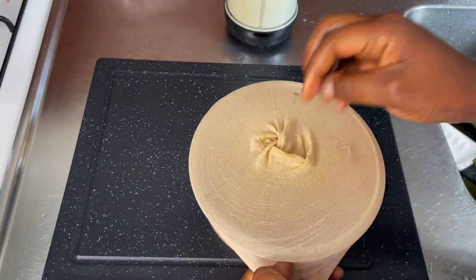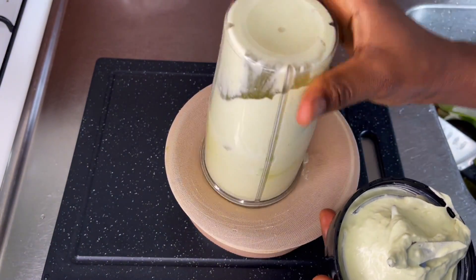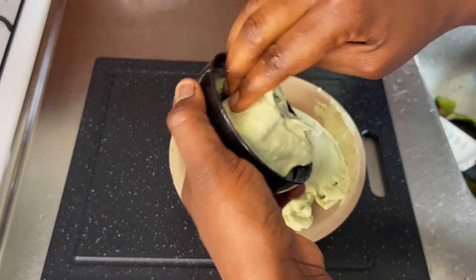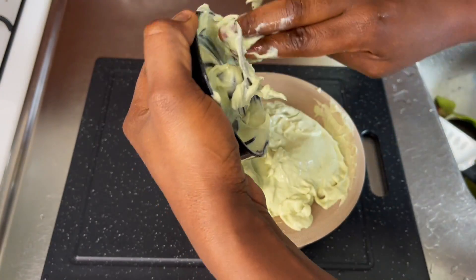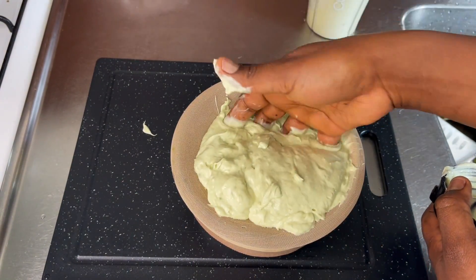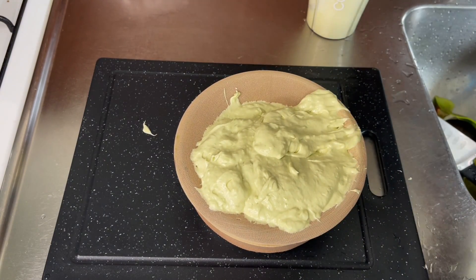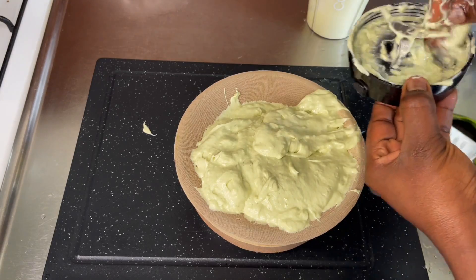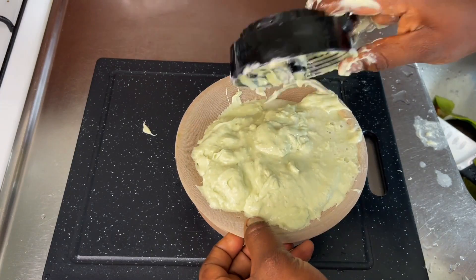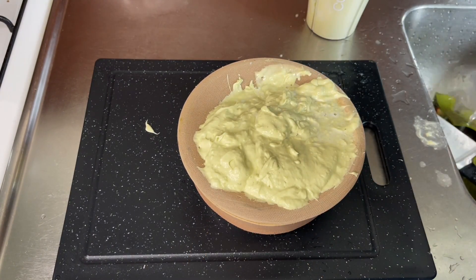So I'm just done blending everything and I'm going to put it into a stocking cap to strain it. I do this so I don't get any particles stuck in my hair — it's a pain to wash out particles from your hair. That's why this straining stage is really really important, as you can see.